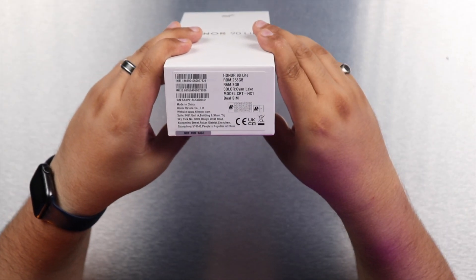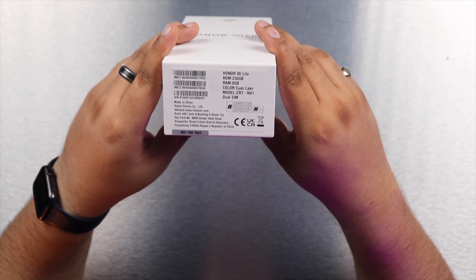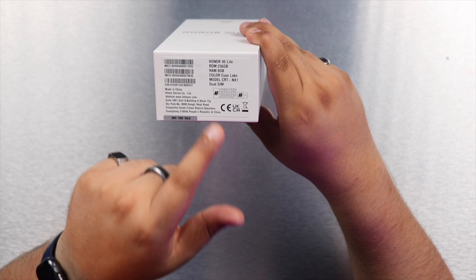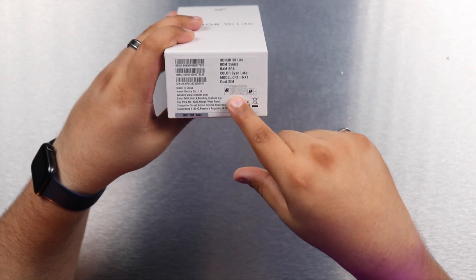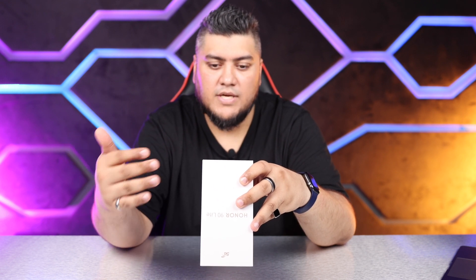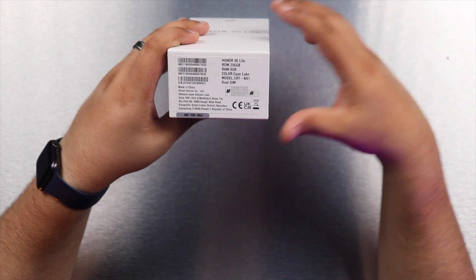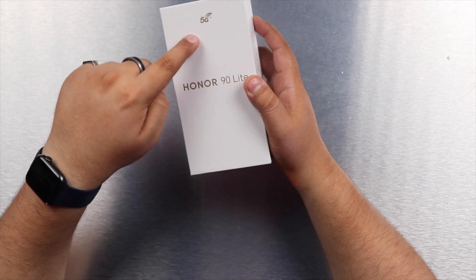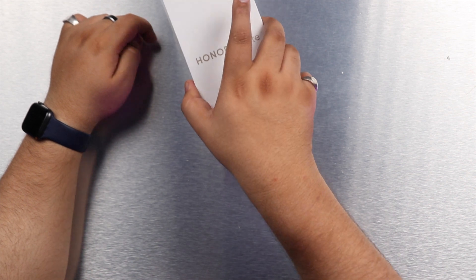We have the Honor 90 Lite here in hand today. It has 256 gigs of internal storage, 8 gigs of RAM, and the color we have is cyan light — a kind of bluish aqua color. We also have a dual SIM setup. We don't get a 512GB storage option or additional RAM beyond the default 8 gigs. As you can see on the box, this is a 5G device. Let's go ahead and open it up.